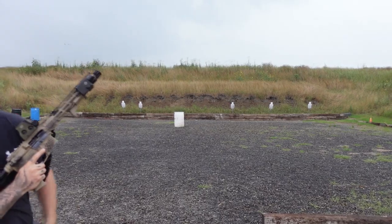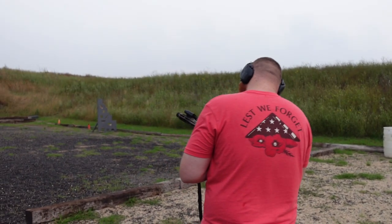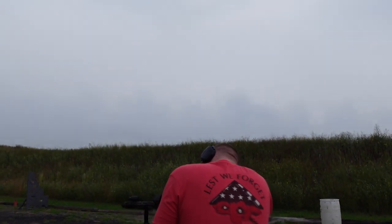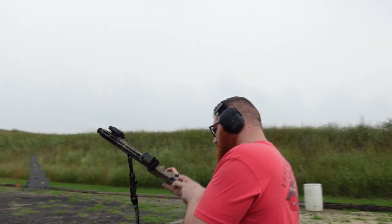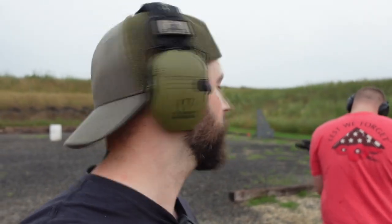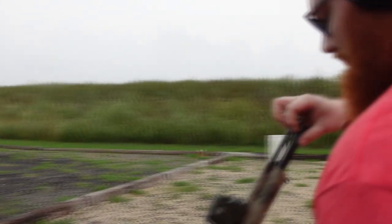Dirty. Dirty as fuck. She's either super dirty or I broke something again, so hopefully Mark isn't pissed with me. But it looks like it's just super dirty.